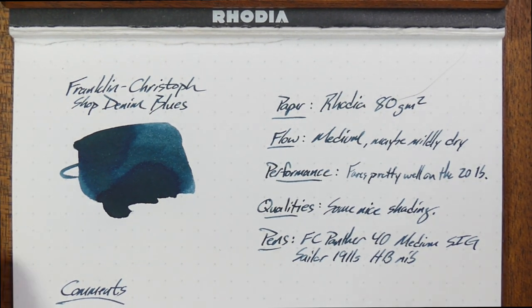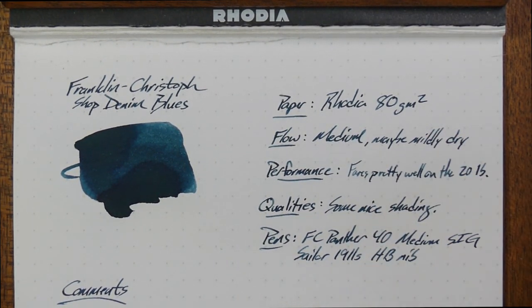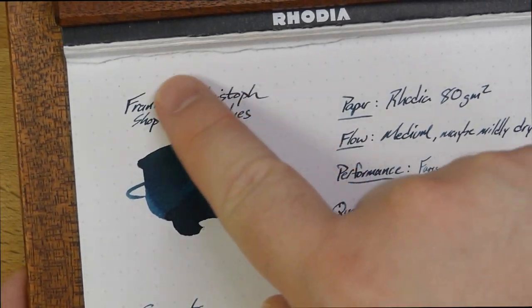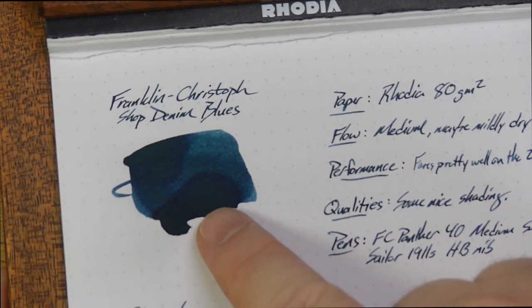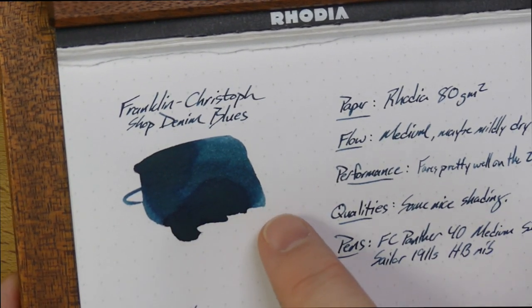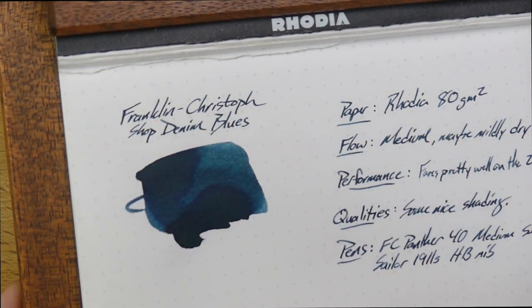Let's take a look at this on my typical Rhodia paper here. This is Rhodia's 80 grams per square meter paper. It's a little bit coated. You can see a whole bunch of different colors going on in this little swatch right here. You've got some very dark, almost greenish color in here with just a hint of sheen, some nice edge shading right up here, the nice blue denim-y stuff over on this area, and real dark denim up there in that corner.